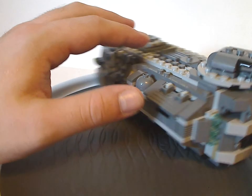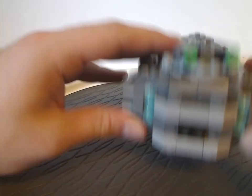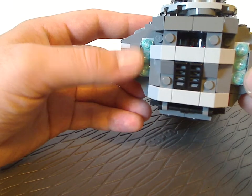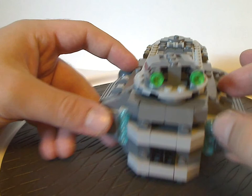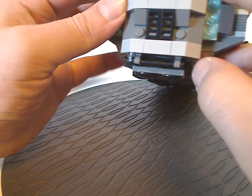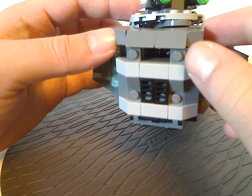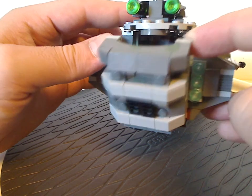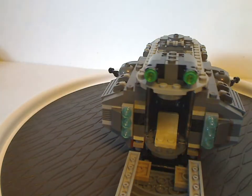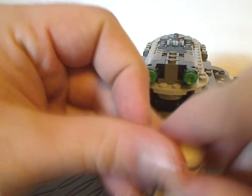As for the back part, it does have a few clear blue studs there to be its thrusters. Just like the front part, it has a lot of jagged slopes and pieces with rounded ends. You can open it and there's another turret, so you can also fit a trooper in there.